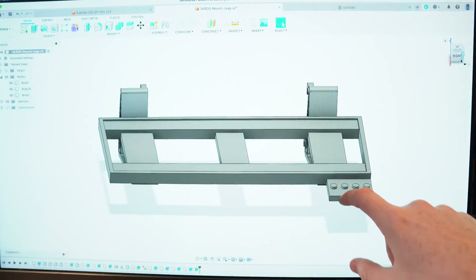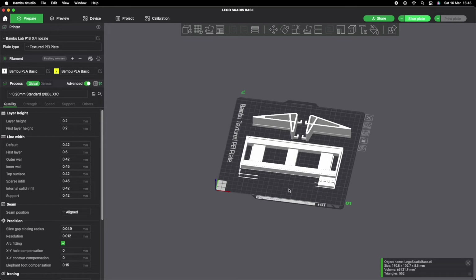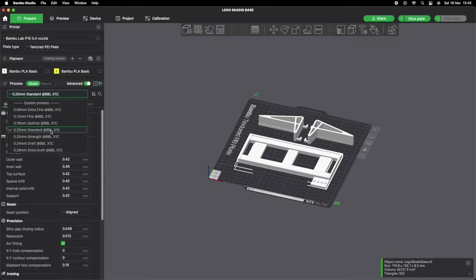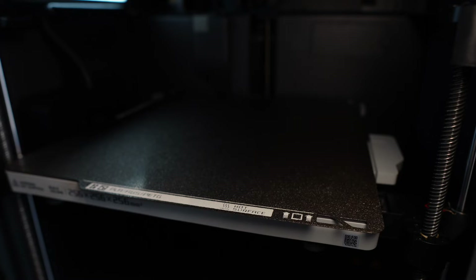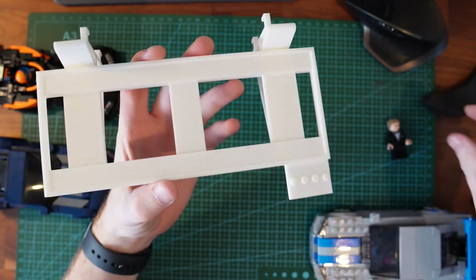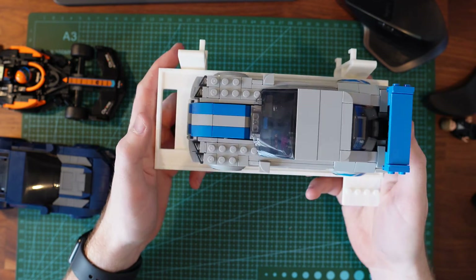I've updated the fit of the minifigure stand and the rail system, so now I think we're going to print the whole thing and see how it fits. Jumping into Bambu Studio again and getting the parts positioned on the plate. The cost of the final part in filament is £1.70. So this is done now — fresh off the printer — and the minifigure fits on there more securely. I think that looks pretty cool.